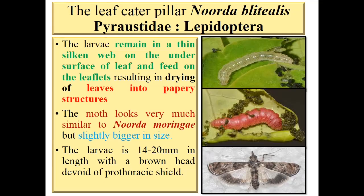Next is leaf caterpillar, Noorda blitalis, family Pyralidae, order Lepidoptera. The larva remains in a thick silken web on the undersurface of leaves and feeds on leaflets, resulting in drying of leaves into papery structures. The moth looks similar to Noorda moringa but is slightly bigger in size. The larva is 14–20 mm in length with a brown head and devoid of prothoraxic shield — which is present only in Noorda moringa. This may be asked in your exam.